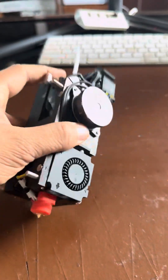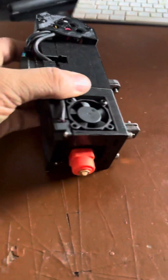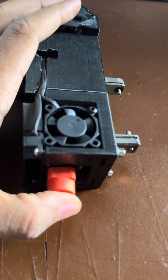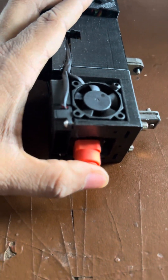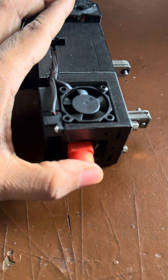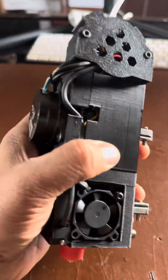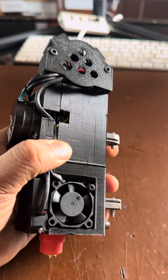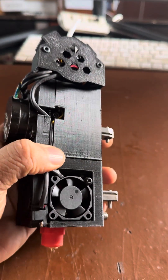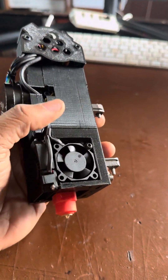The other neat feature is the inbuilt Z nozzle probe in the tool head. It actually goes back up and comes back in. There is an optical sensor built into the tool head that works very much like the tap system to detect the nozzle Z probe.